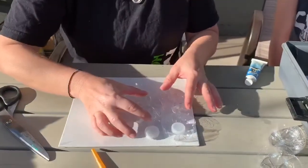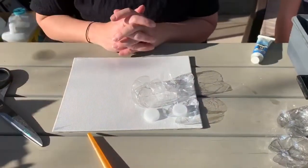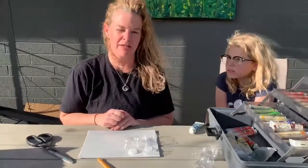Then simply glue everything down. If you're going to paint, make sure you paint these before they get glued down and make sure you let them dry. And then you have another work of art that you can make.